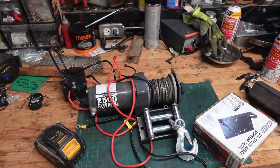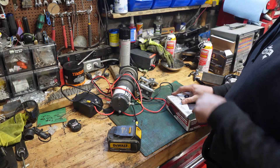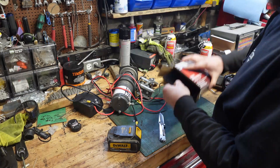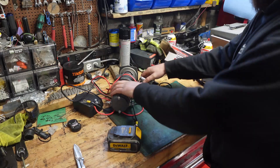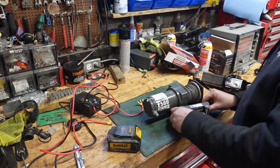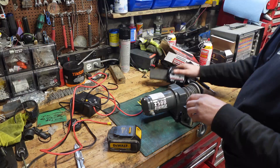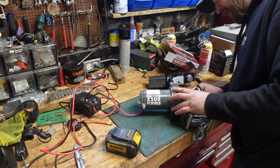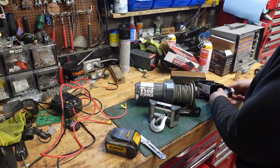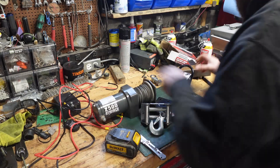I figured we can at least make progress and make a start to this. So I'm going to start by just kind of piecing things together. We've got our winch plate and our winch itself, and that's going to mount kind of in this sort of situation. So what we're going to do is probably just weld this. I wasn't really planning on welding it, but you know, that might just be the best option.